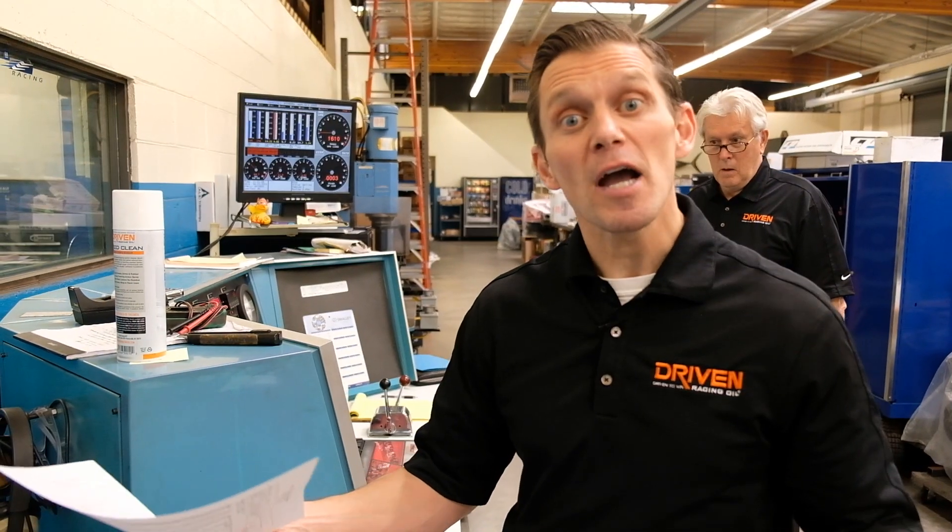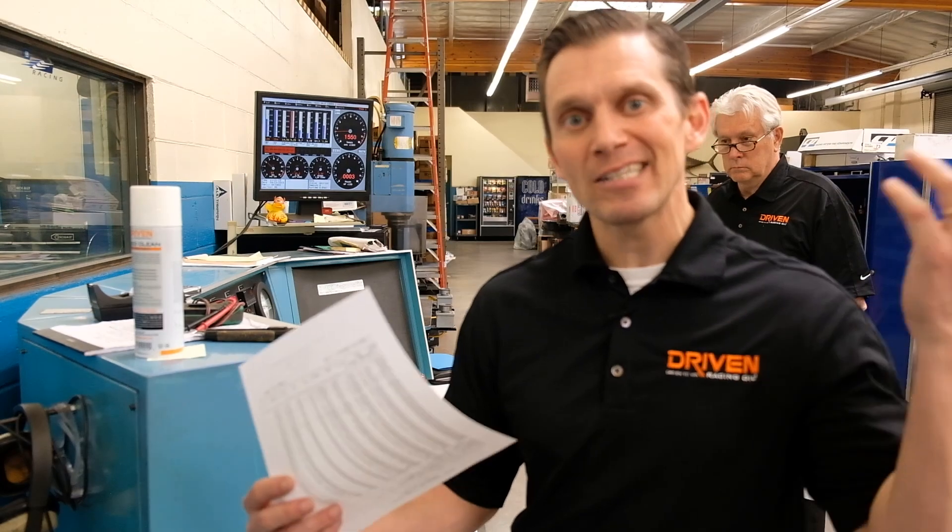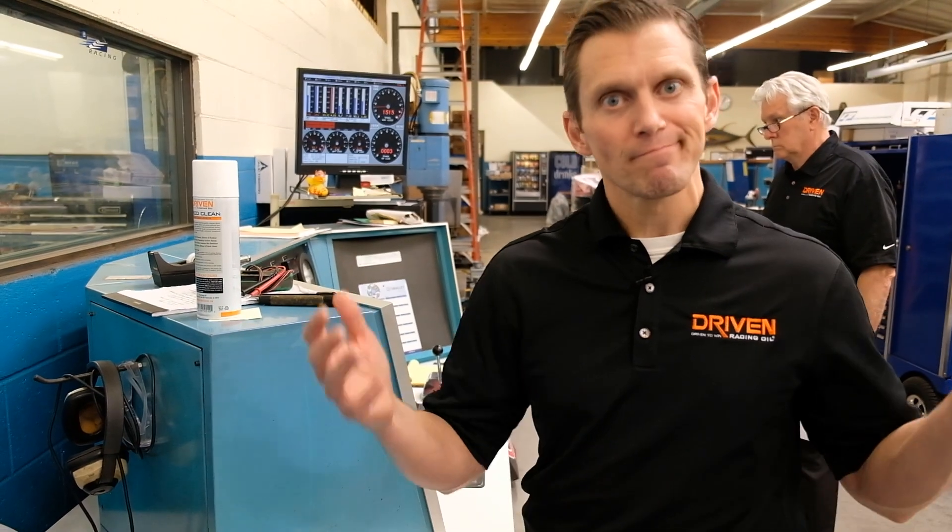That's part of how we accumulate the wear data — running the exact same sequence of tests, same speed, same load, same high-intensity but short-duration sweep — to figure out how well the oil is working and how well the parts are wearing. That's what it's all about.